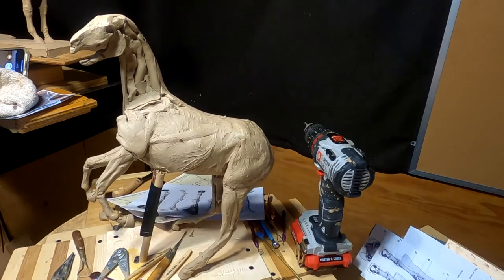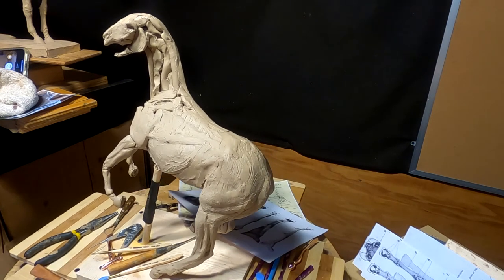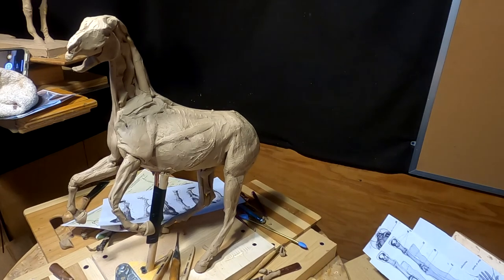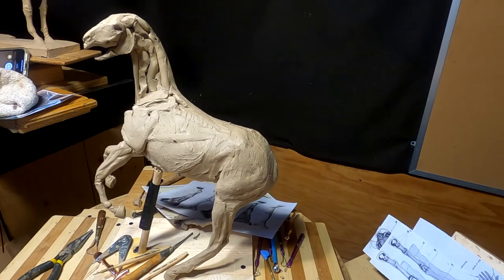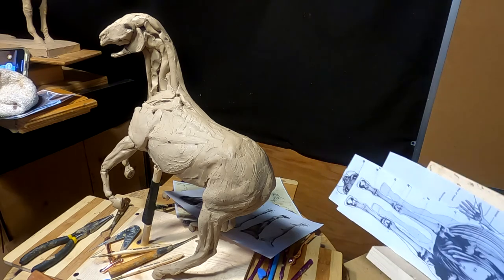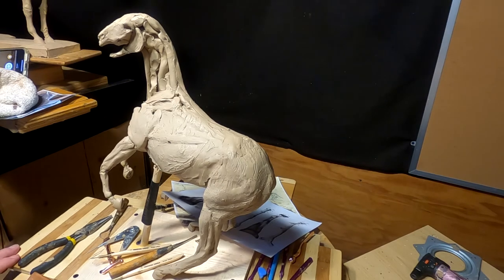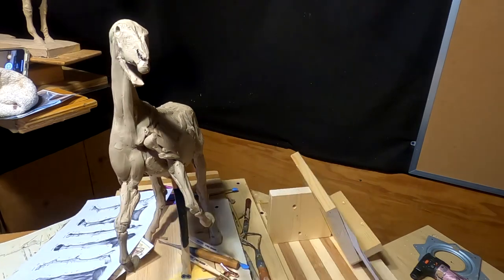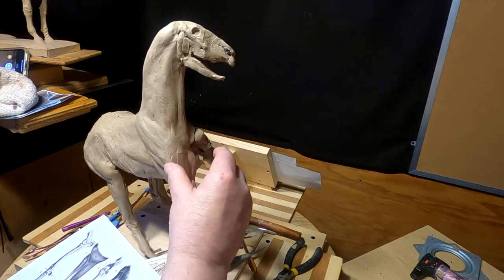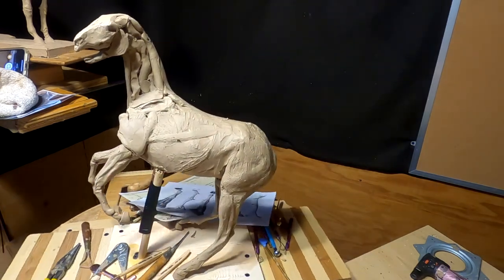I've got to start on this side of the neck, and this will probably be the last thing I do today before I break. What time is it anyway? Alexa, what time is it? It's 5:10 PM. Well, I'm going to have to quit now — I'm going to get the video out before 8 or 9 o'clock tonight. I will just have to accept the fact that this is as far as I could get today. This one side turned out really well. I'm really happy with it. Tomorrow I'll work on this side and get it going.